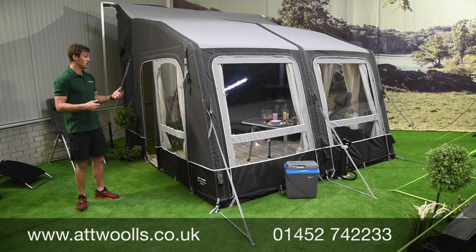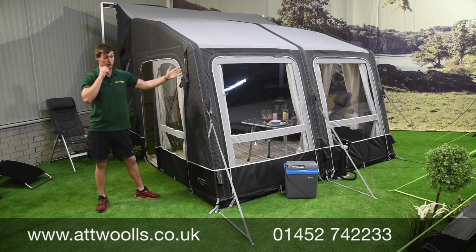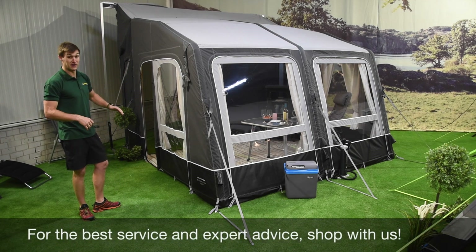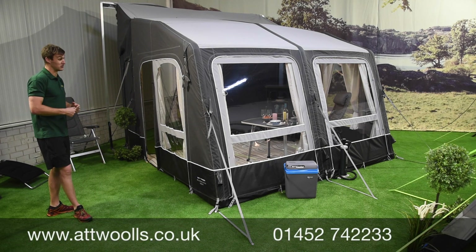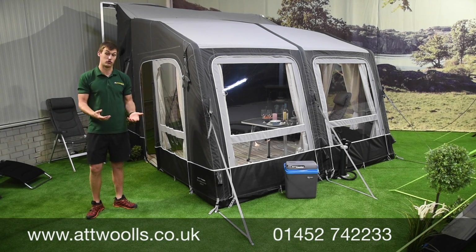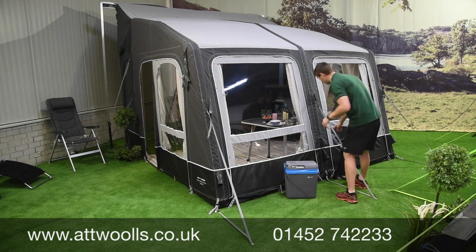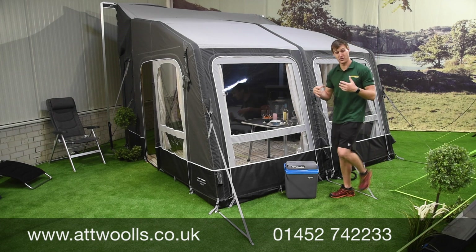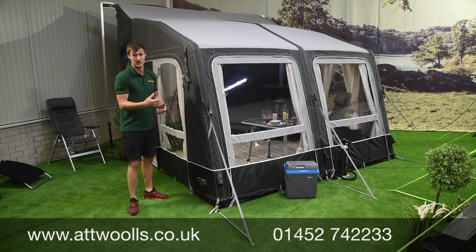It's a more rugged fabric and you get the storm straps included with the all-season model, which saves you a little bit of money. It looks really quite smart and the coloration of the all-season fabric works really well, especially next to a van. It's a single-point inflation — one point in the middle pumps up the whole thing — and I've pitched this model on my own in about 13 to 14 minutes, which for something this size is impressive.